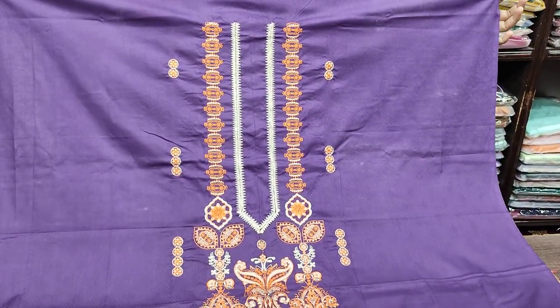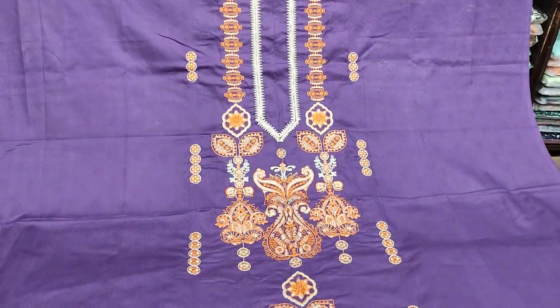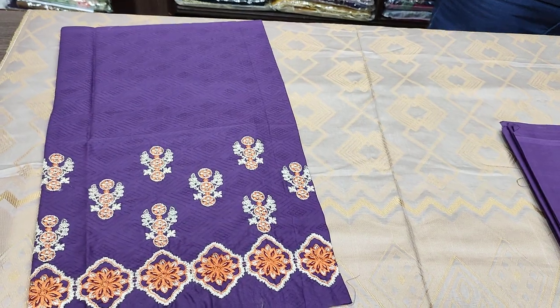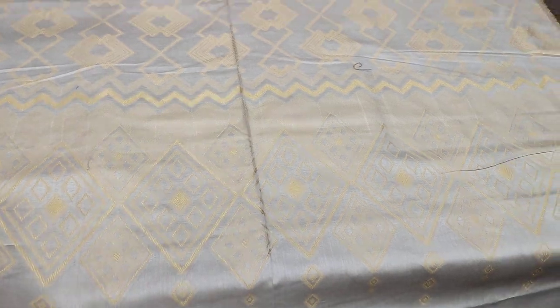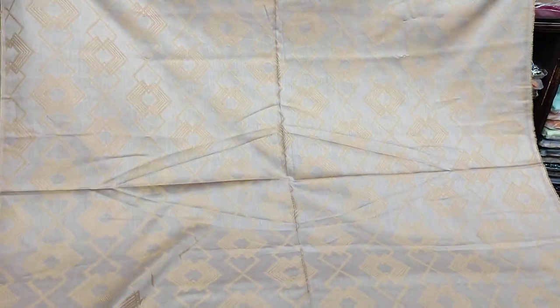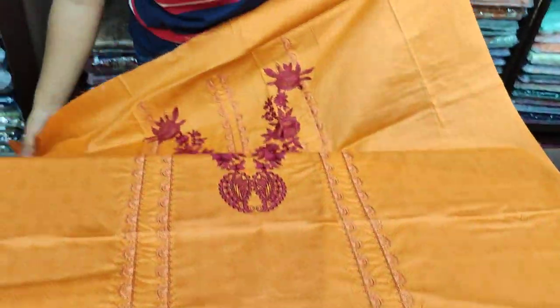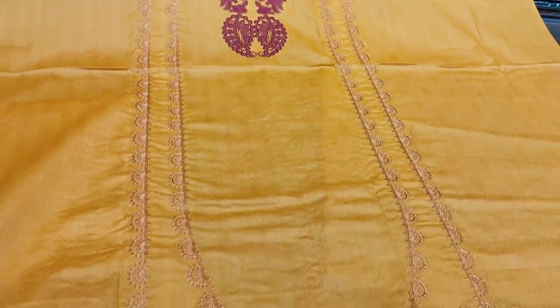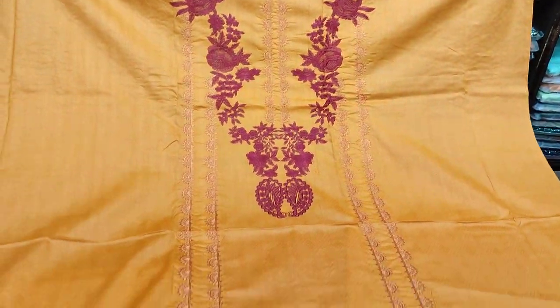Embedded neck and fabric. Self print fabric, this is embroidered front. Embroidered plain trouser with plain trouser in contrast. Embroidered front is self print fabric.